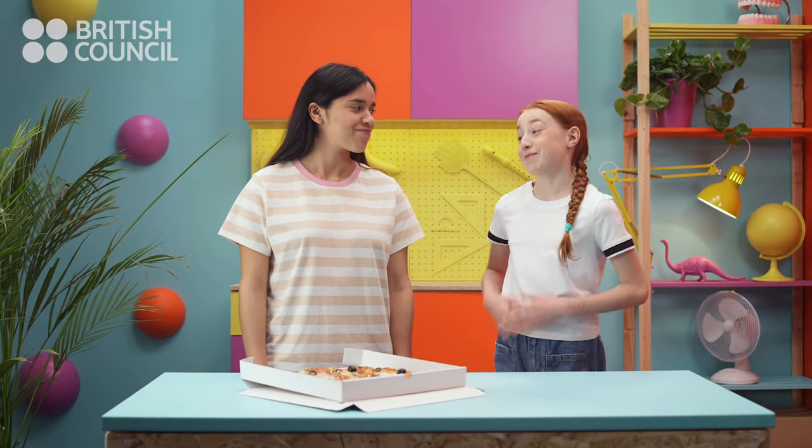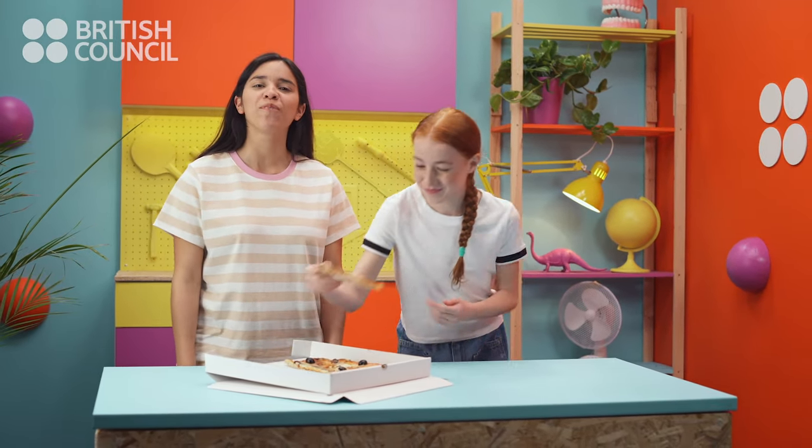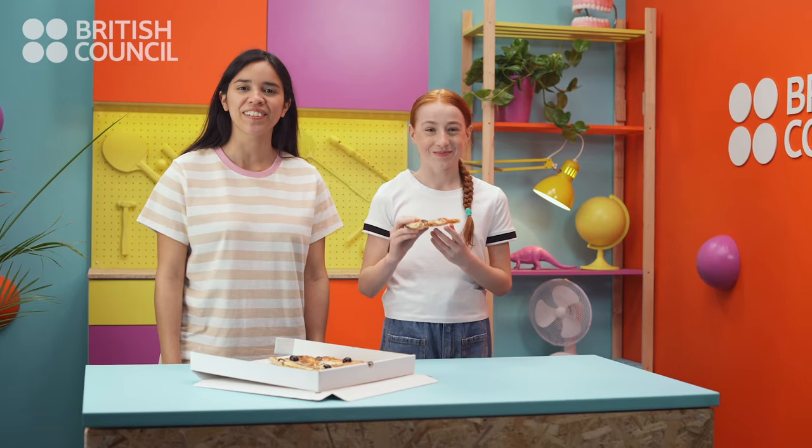What time is it? I'm hungry. It's pizza o'clock! Yes! We hope you have fun learning to tell the time with us. Goodbye!